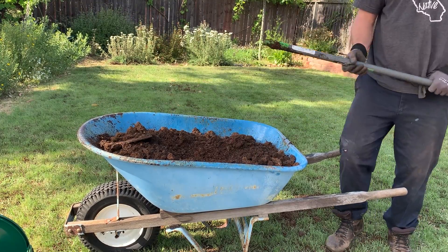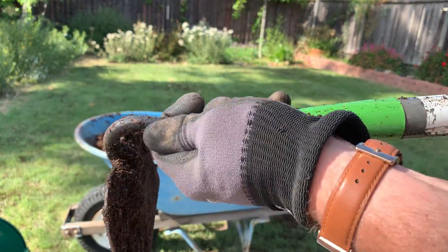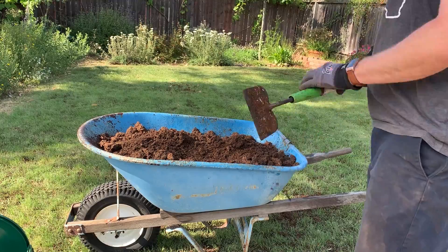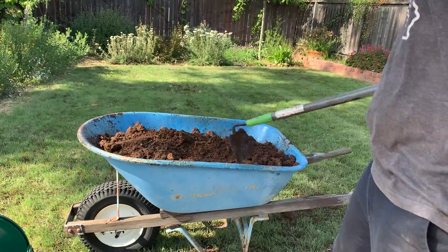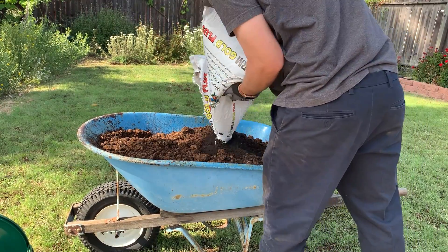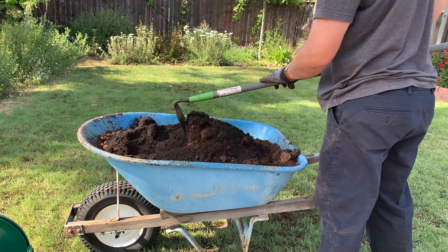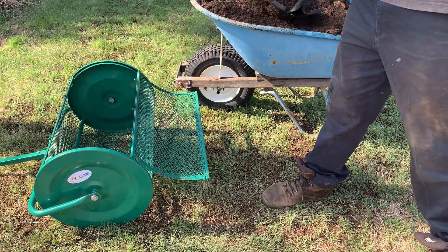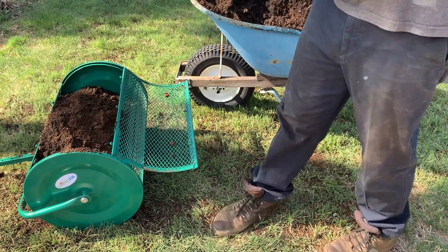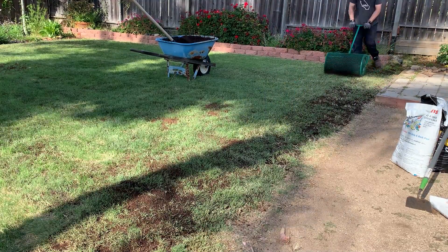And of course my hoe breaks — no problem, just force that head in and pound it into the ground a few times. So instead of going north and south again, I'm going to change my direction and go east and west. This just helps ensure good coverage.